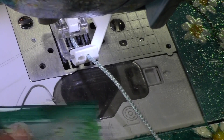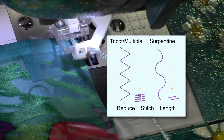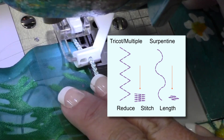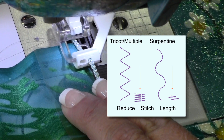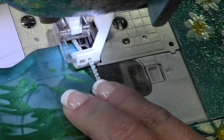Attach the foot according to the instructions onto your sewing machine with the trim already inserted into the guide. Slide the fabric beneath the foot, then select your machine's three-step zigzag stitch, also known as a tricot stitch, multiple zigzag stitch, or serpentine stitch. Shorten the stitch length and sew a few stitches to hold and secure the end of the trim onto the fabric.